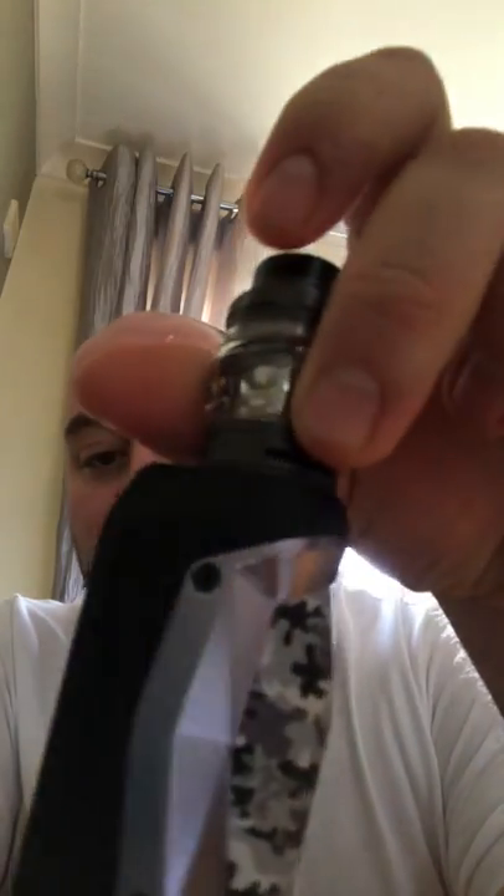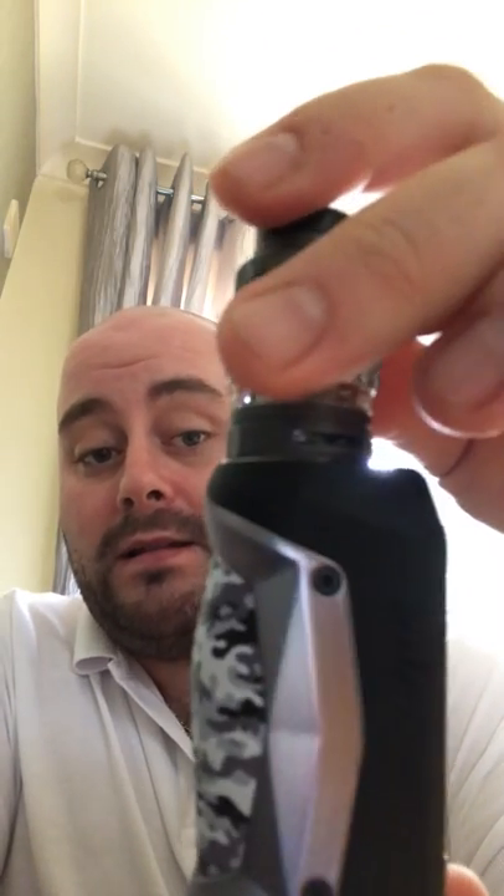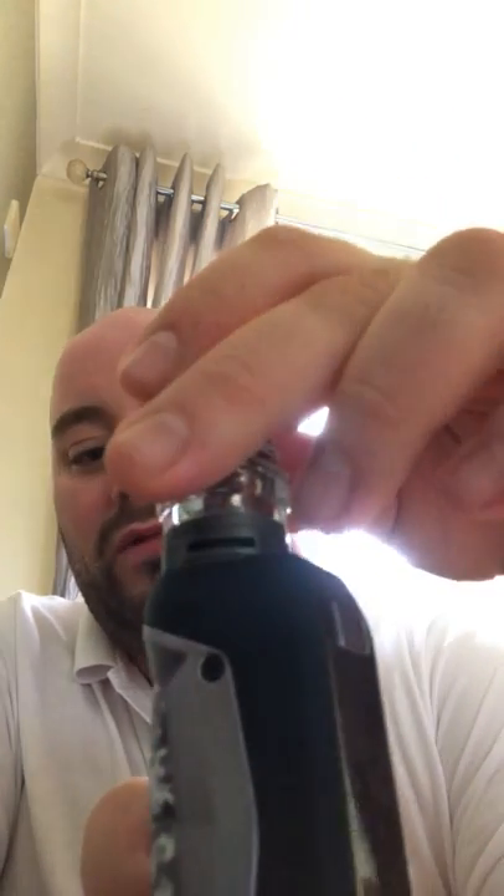Today I'm doing the review on this GeekVape Aegis Mini. I bought this yesterday and I love it — it's a really nice design. I love this camo finish; I don't know if that's real leather or fake leather but it feels really nice in your hand. It's a tiny little mod, as you can see my hand covers it. I also ordered this bubble glass yesterday off eBay and it arrived today.